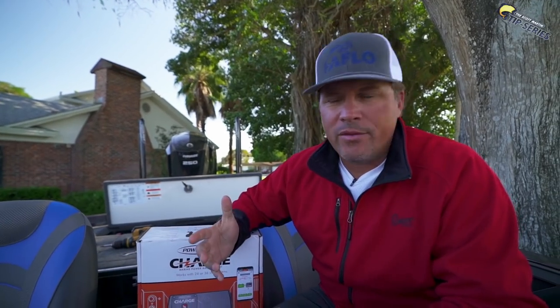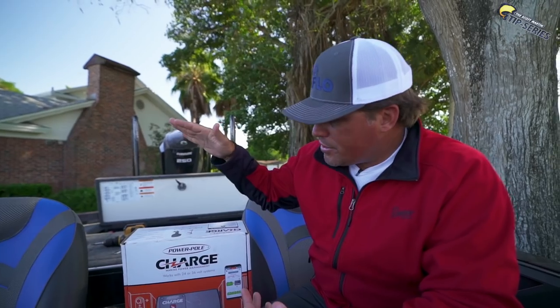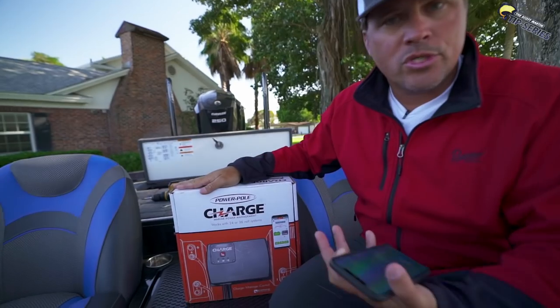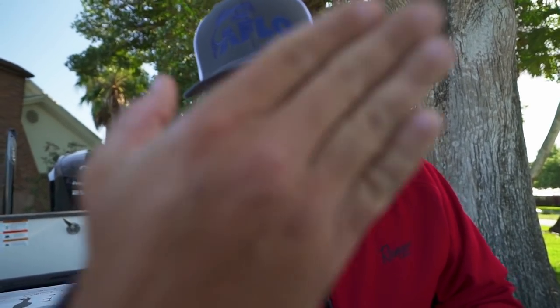Thanks for hanging out in this little video. The main purpose was to show you how easy it is to install the Power Pole Charge, and I wanted you guys to join me on this little journey. Second thing is I'm glad I got to answer some of your questions — if I missed yours, I apologize. Thank you so much for all the support, guys, and we will see you very soon. BAM!